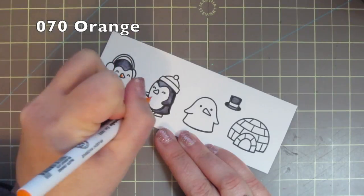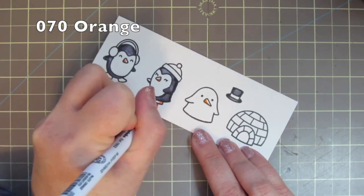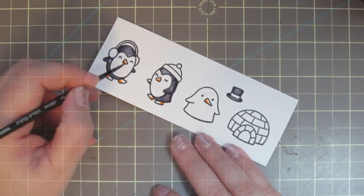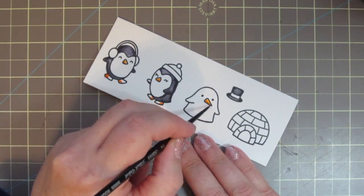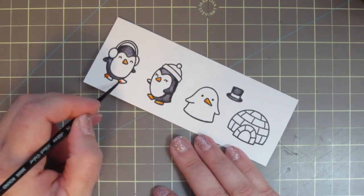For the penguin's nose and feet and the snowman's carrot nose, I'm using number 070 orange. I put the shading in the opposite direction to where they're facing and then again just pulling that color out with my paintbrush and a little bit of water.